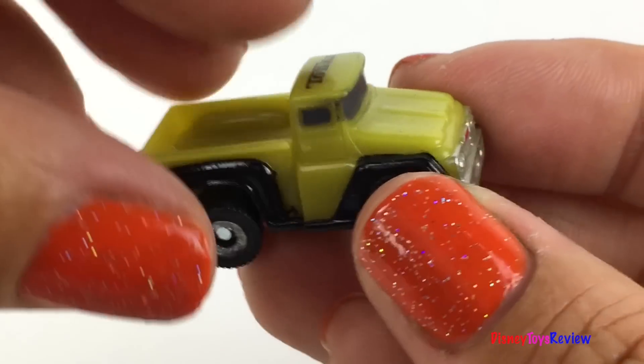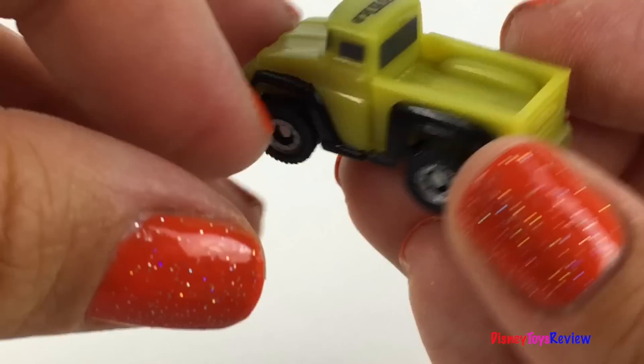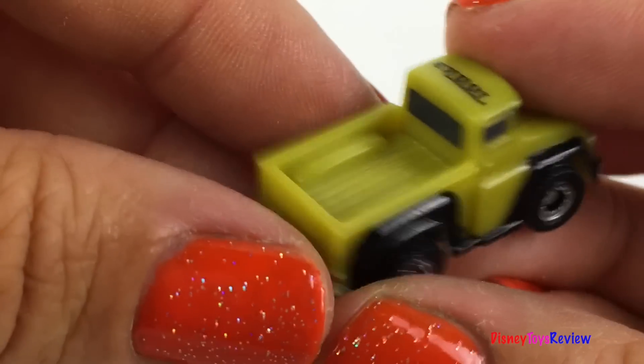Here's another truck. Wow, I love this color. You can carry things in the back.